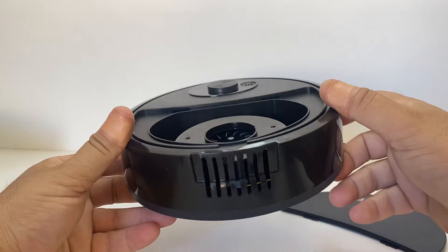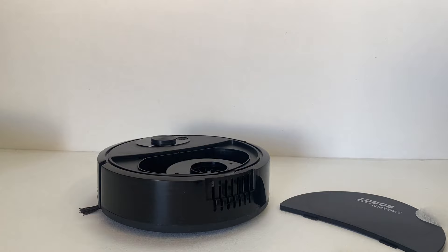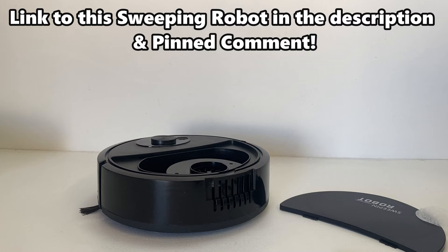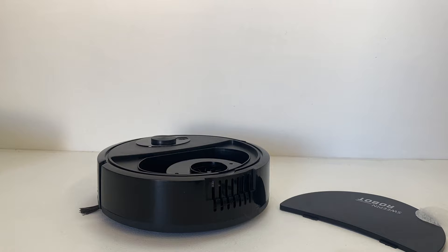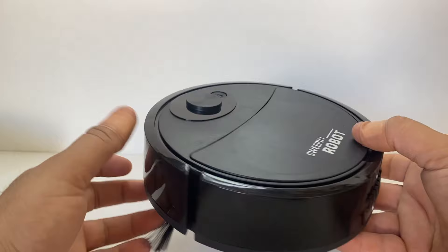Now I've just got to test it out and see what it picks up. I'll try it in the garage — there's a bit of sand and stuff on the concrete floor. This is going to be suitable mainly for hard floors like wooden floors, tiles, and concrete floors like I have in the shed. I don't think it's going to work on carpet unless it's very fine, flat hard office carpet. Any plush carpet — there's no way. I'll charge this up and then we'll see what it picks up.